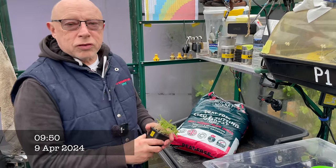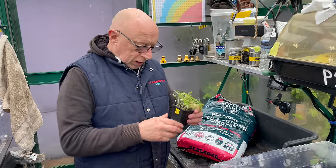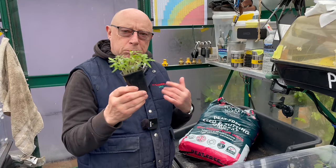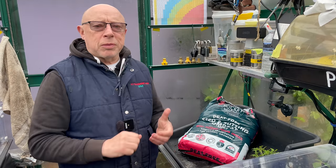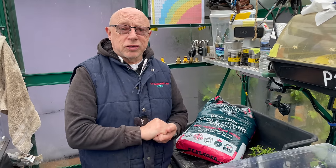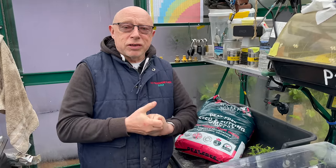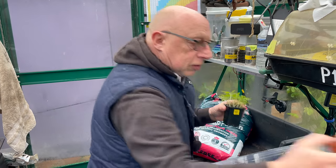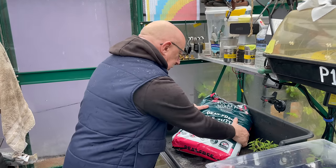Yesterday's potting on session went very well — I did about 28 into the one litre pots. Now I'm going to start pricking out these tomatoes. They're just starting to go a bit leggy but I can plant them deep as usual. It's a bit cold this morning — the heater's been on and it was six degrees when I came in, and it's just got up to about 13 or 14 now. I'm going to be putting these into little pots using this compost here.